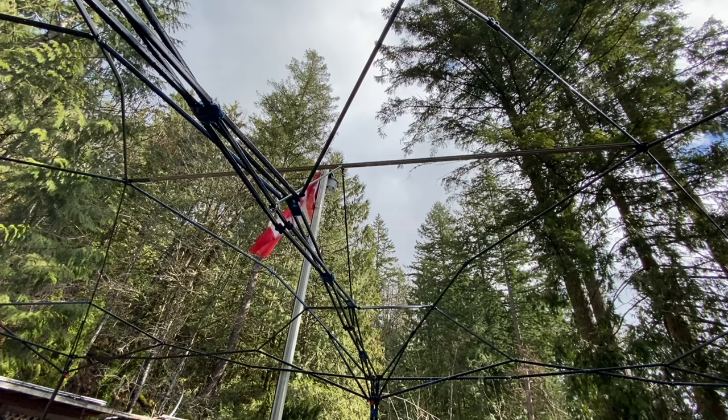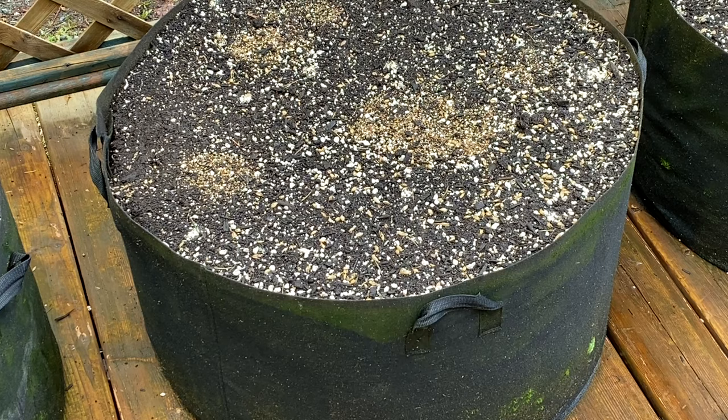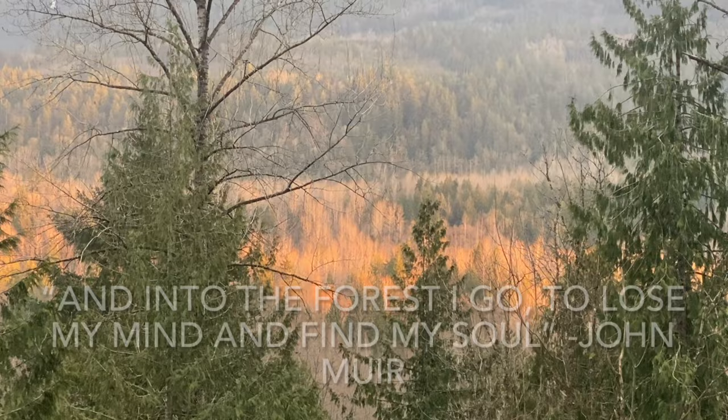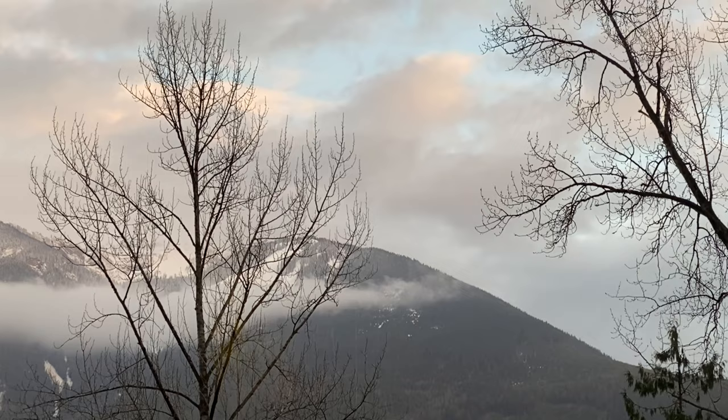The birds really love the barley. I think I'm going to have to maybe put the cages back around the pots and tie some reflective tape — or I could just let the birds eat some of the grain on the surface and not worry about it. I'll see you next week. Bye.